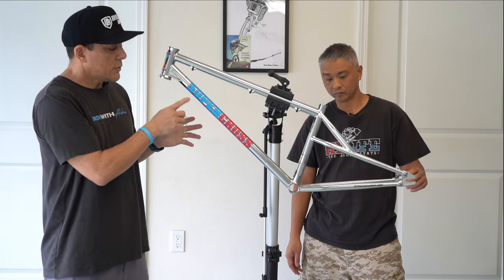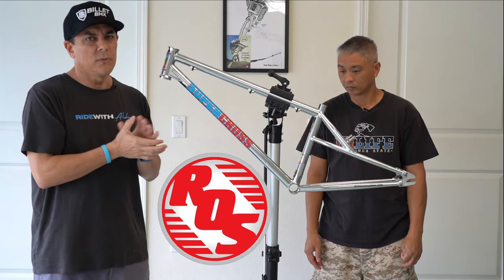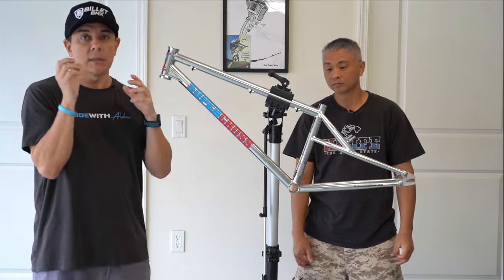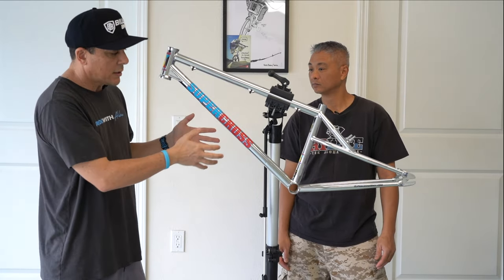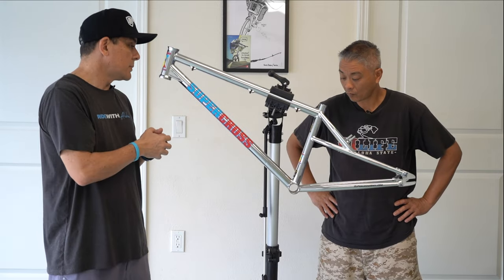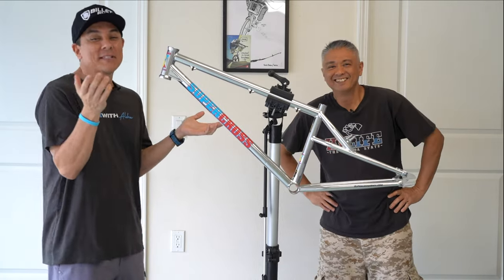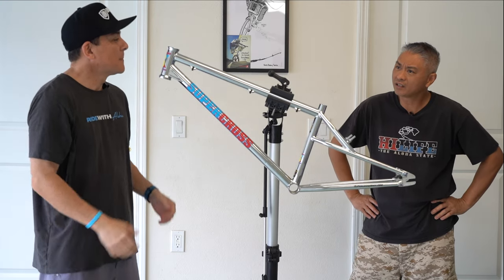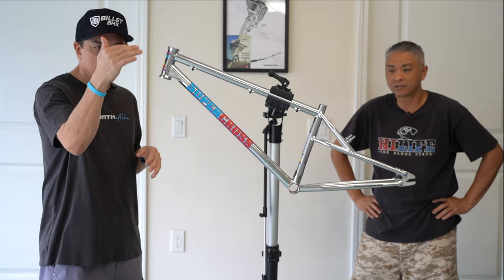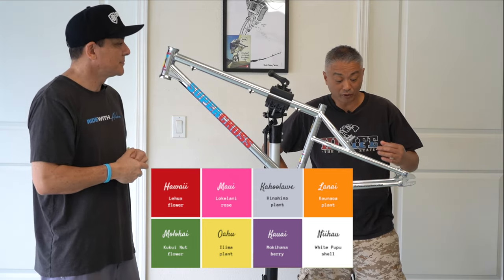So what we're going to do is get a custom sticker kit from the Ride Out Supply. The guys over there have been super helpful — they've already talked to the guys at Supercross and got the rights to reproduce the sticker kit. We're going to go with a purple and teal color scheme along with chrome. Filipino action! Purple is a color Filipinos love — Kauai's island color is purple.